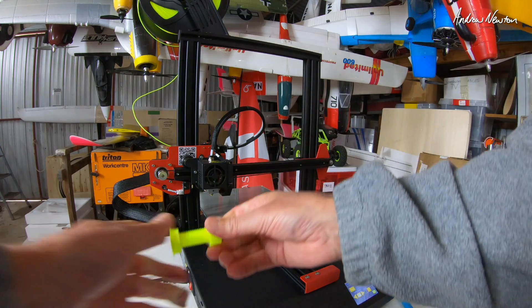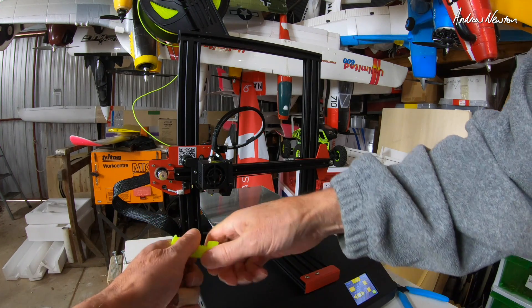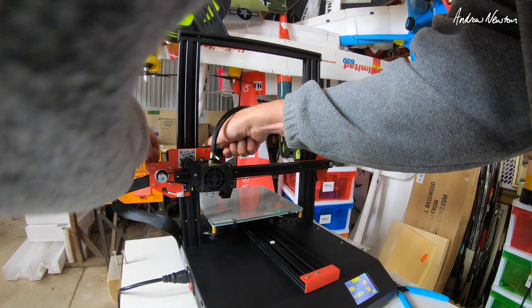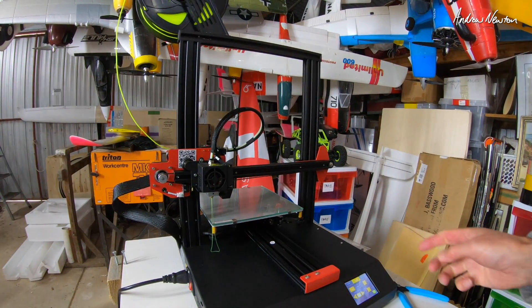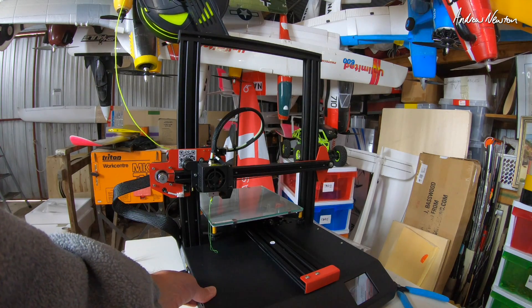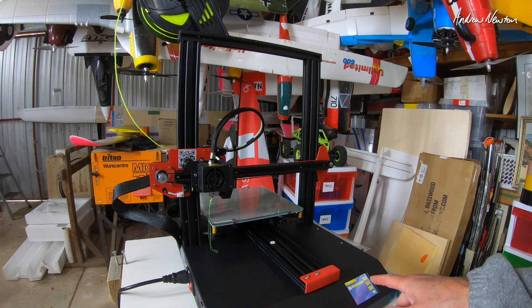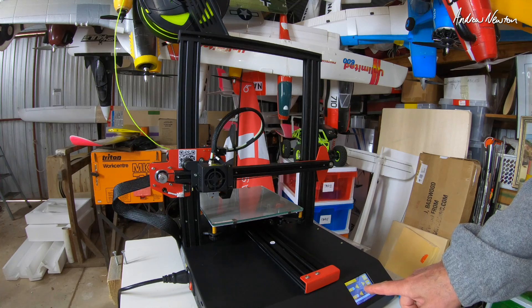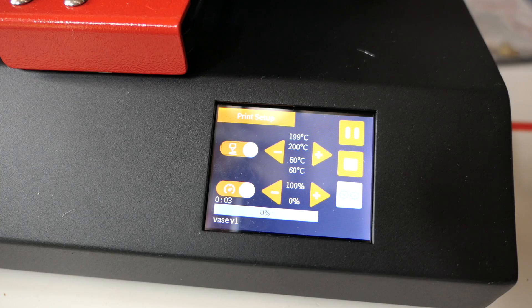I've just noticed my print — the M16 nut and bolt — it's very very tight, actually needs more tolerance. There we go, now we're extruding because I've pushed it through, so that's better. I'll have to restart it to read the SD card. Now that'll heat up — it heats up the bed first to 60°C, then it's heating up the nozzle to 200°C.